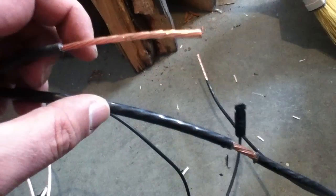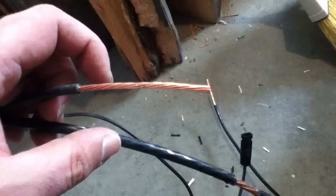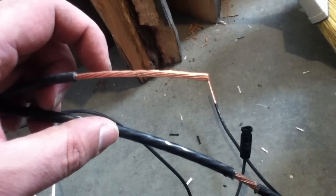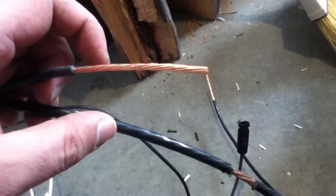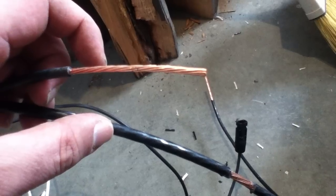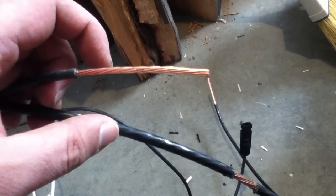When a wire builds up resistance, you've got two problems. First, less electricity makes it through, which means all that money you spent on panel capacity and storage gets a little bit wasted. The other problem is that the connectors can heat up, build up soot or corrosion, and then the resistance gets even worse.